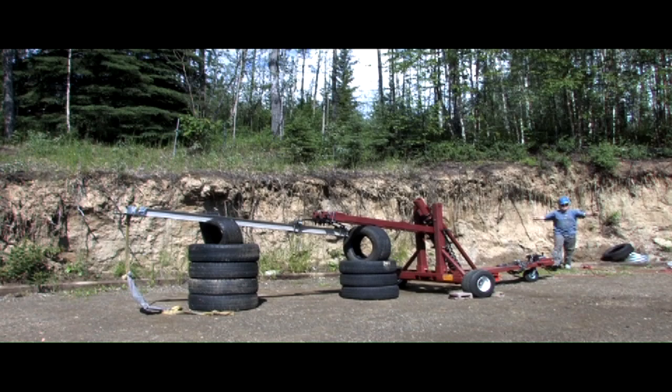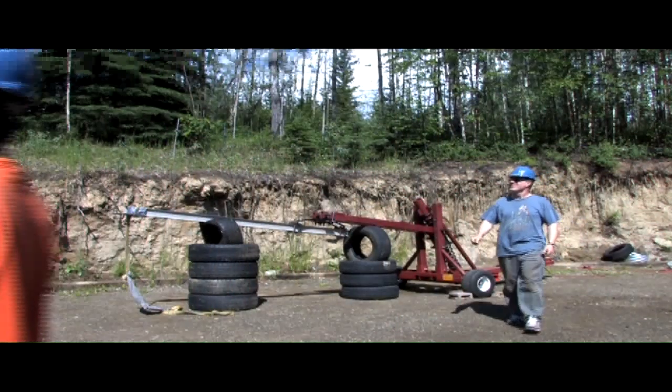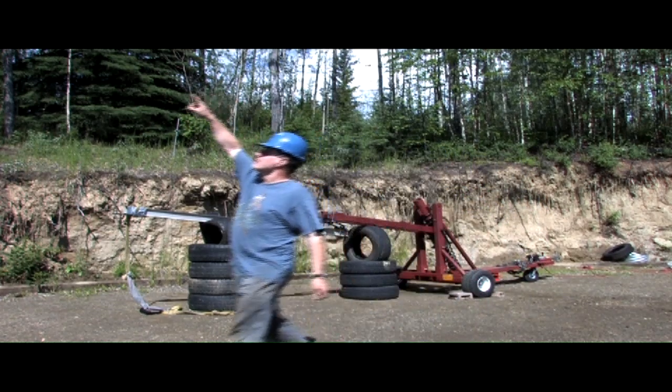Oh, excellent! I'm balling. Well, we hit that tree about 50 feet up.